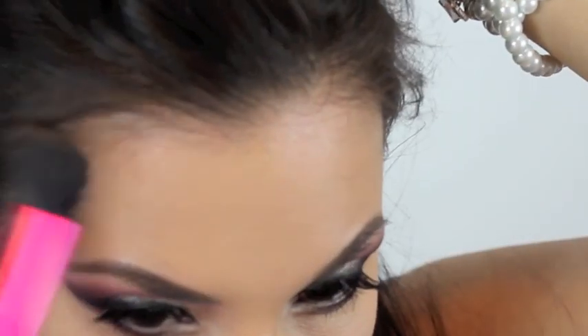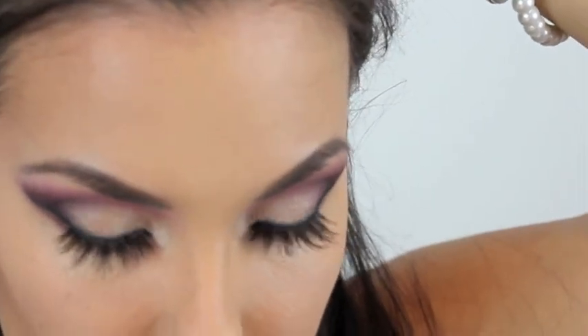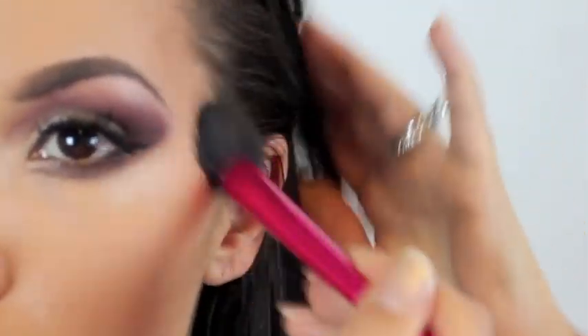To contour my face I'm first using NARS Laguna in the hollows of my cheekbones. I also use the NARS Laguna to contour my jawline. Then I'm using the Too Faced Sun Bunny to contour my forehead - for some reason I just don't like the NARS Laguna on my forehead but I absolutely love this product there. I'm dragging that down to my temples - it has a little bit of shimmer in it.